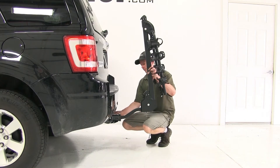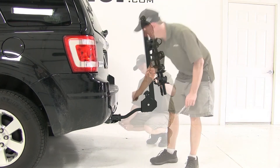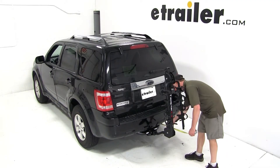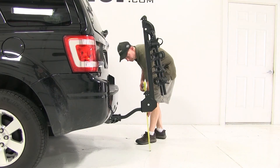We'll start off our test fit by installing the bike rack into the hitch, then we'll go ahead and tighten down the anti-rattle bolt and put the safety clip on the other side. Following that, we'll get some clearance measurements. From the bumper to the bike rack, the clearance is going to be 10 inches. Ground clearance will be 17 and a half inches.